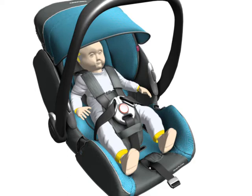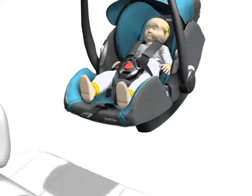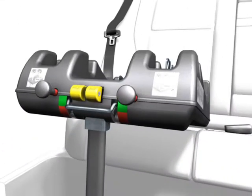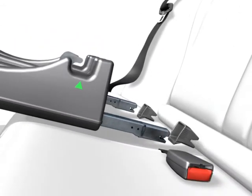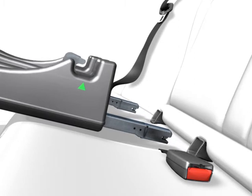Important! Pull out the isofix connectors. Press together the yellow buttons for this purpose. Please make sure that the open side surface of the insertion aid is facing upwards.